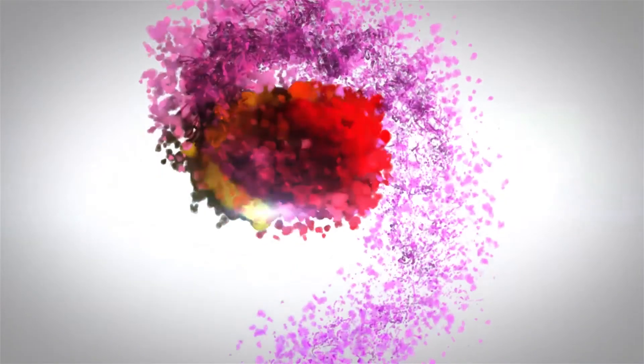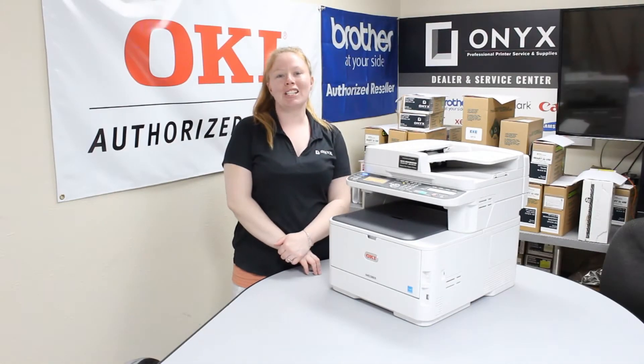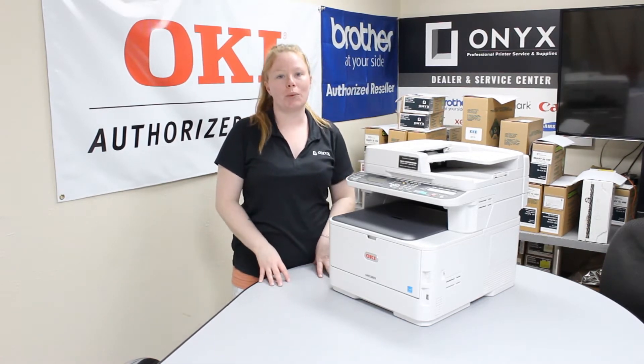We are Onyx Imaging — the highest rated and most reviewed printer service center in Oklahoma. Hey there YouTubers, it's your girl Brett over here at Onyx. Today I'm going to show you how to change your fuser, and I'm working with an Oki MC363.